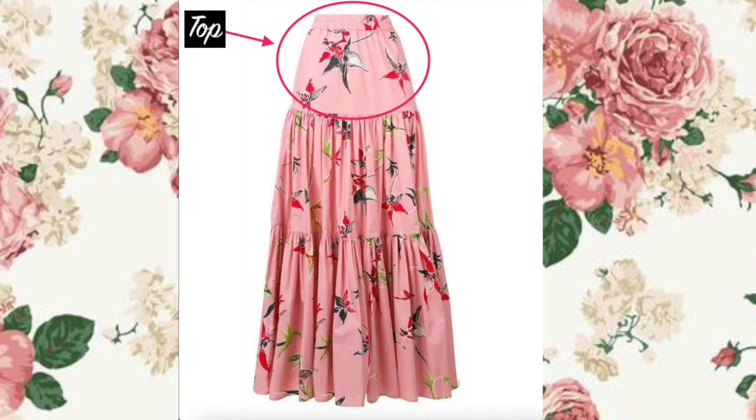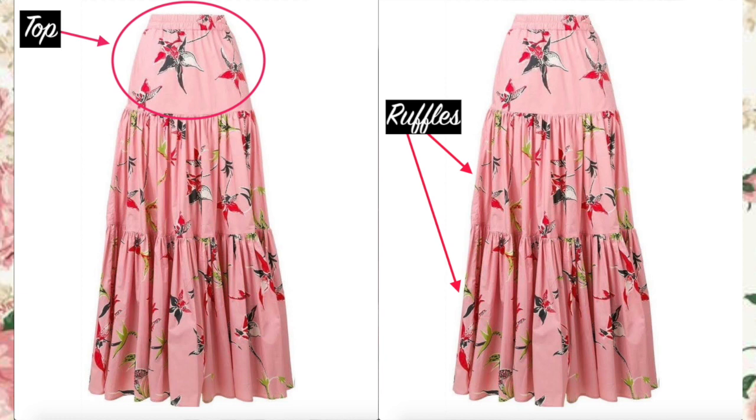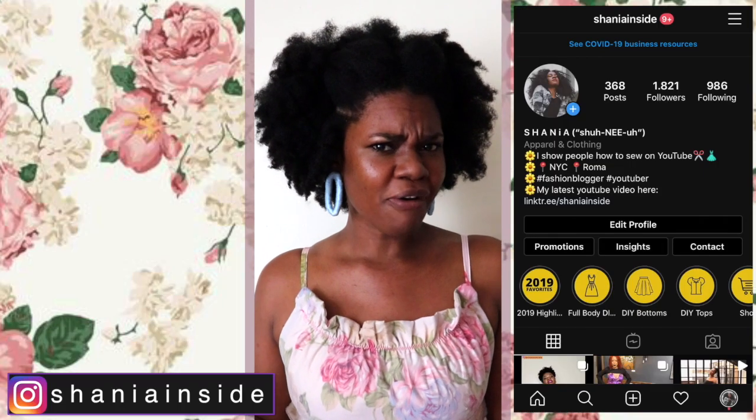Today I'm going to show you how to make this super cute tiered ruffle maxi skirt. The three basic steps for this skirt are: the top of the skirt, the ruffles, and then putting it all together. Three basic steps — that's doable, right?